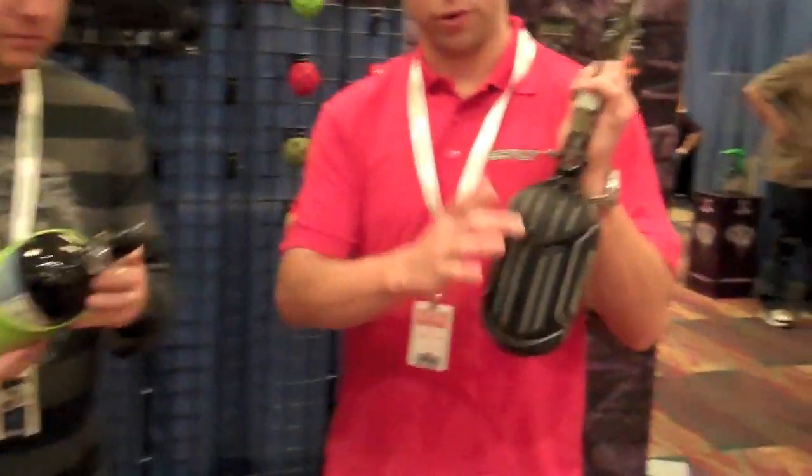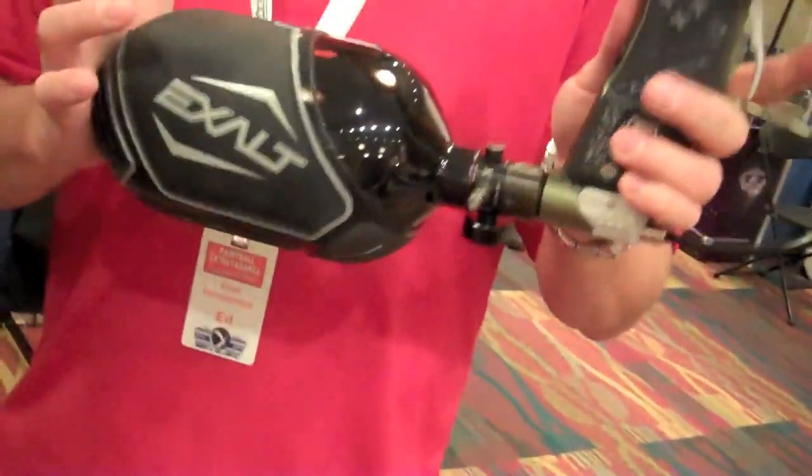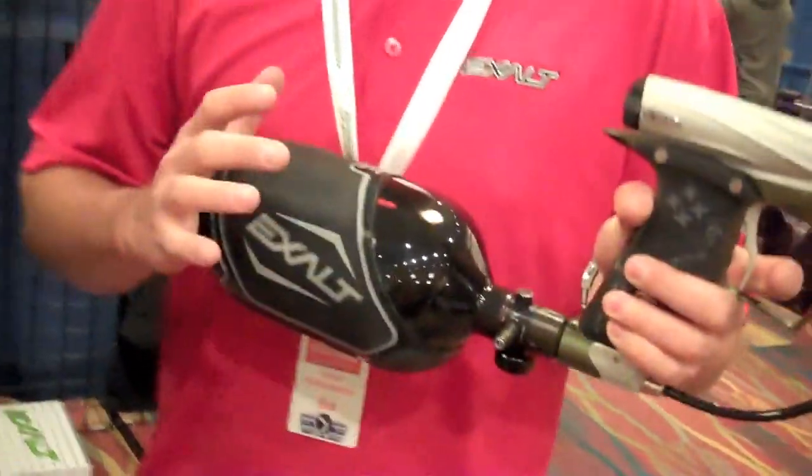As you can see here, we've got full protection on the bottom when you're sliding and diving, different textures, logos on the side. These are hot and they're going to be available end of March — by the time you're seeing this video, they'll be live.